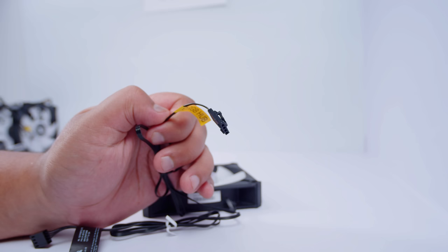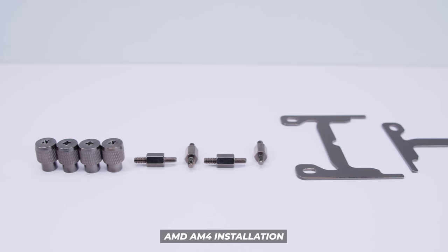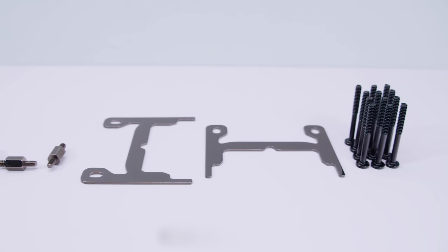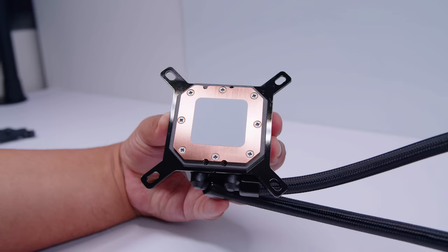This section is for AMD AM4 installation — feel free to skip to the Intel section if needed. For AM4 you'll need thumb nuts, standoffs that screw into the stock backplate, and the AM4 brackets which need to be swapped onto the pump top, plus 12 screws to attach the radiator and fans to the case. We start by removing the stock Intel bracket — just pull firmly and they should pop off.